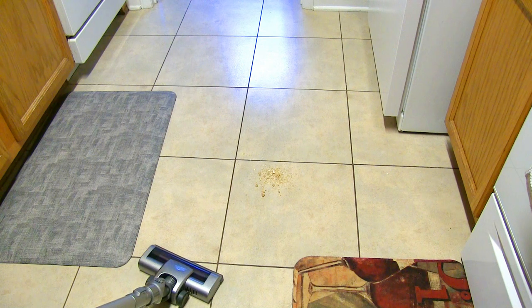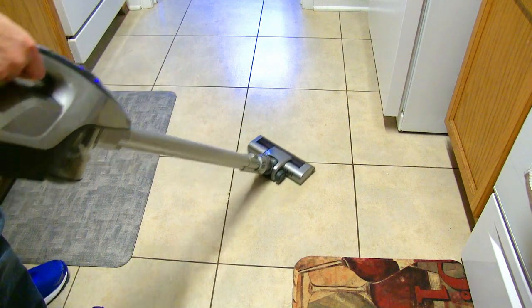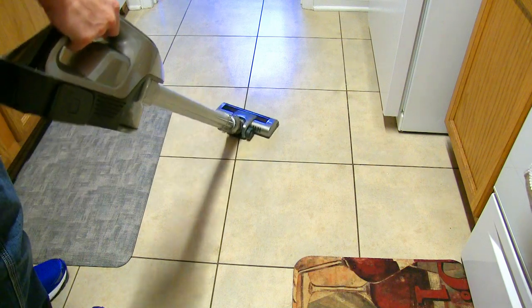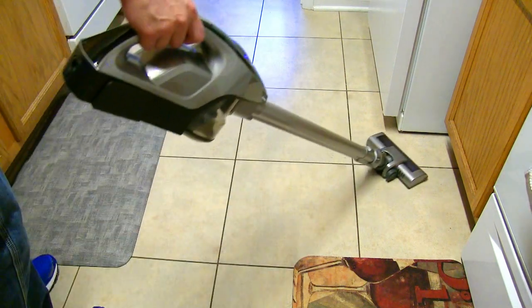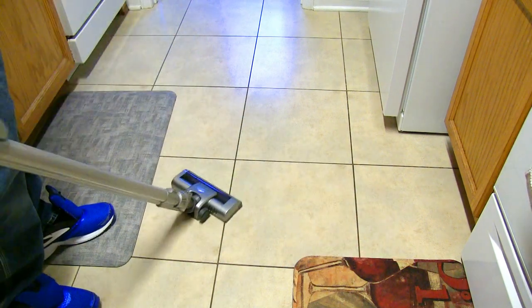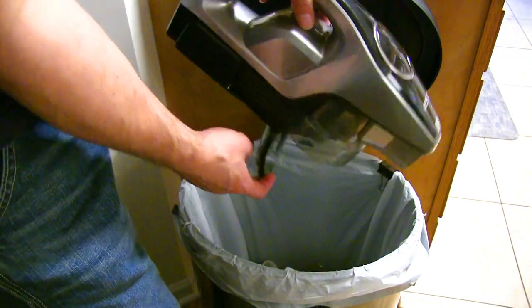Here I'm demonstrating use with the long tube. And finally I'm just showing the disposal of the garbage — so quick and easy.